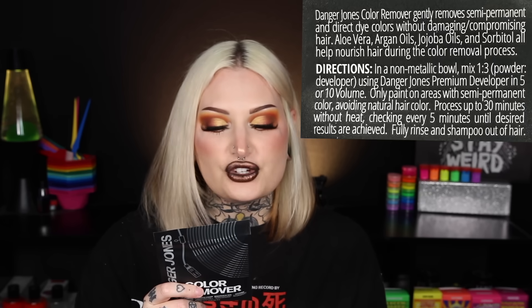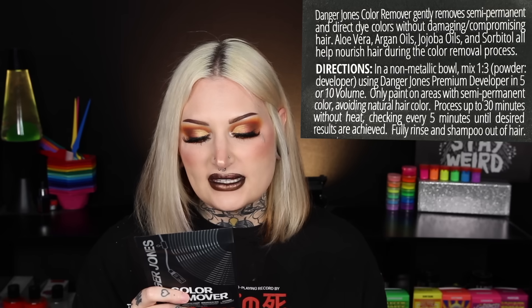It says: Danger Jones color remover gently removes semi-permanent and direct dye colors without damaging or compromising hair. Aloe vera, argan oils, jojoba oils, and sorbitol all help nourish hair during the color removal process. Directions: in a non-metallic bowl, mix at a one-to-three ratio — one part powder, three parts developer using Danger Jones premium developer in five or ten volume. Process up to 30 minutes without heat, checking every five minutes. Fully rinse and shampoo out.